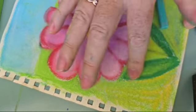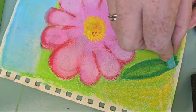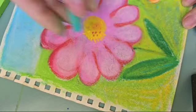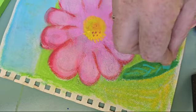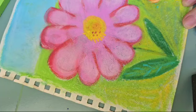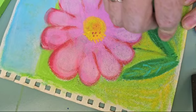And now I blend them together nicely. And now I can draw the lines with another green. And let's do the same with the second leaf.